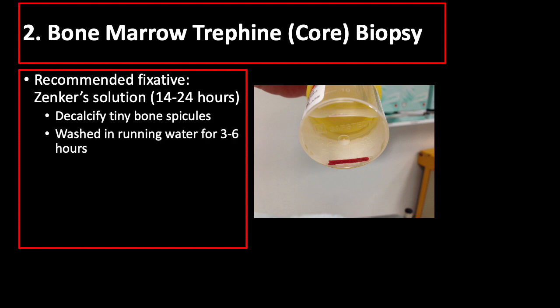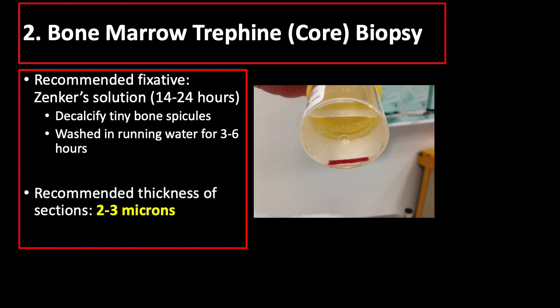After Zenker fixation, the specimen is washed in running water for 3 to 6 hours and processed as for a bone marrow smear. It is then cleared, embedded in paraffin, and stained as required. The recommended thickness of section is 2 to 3 micra.